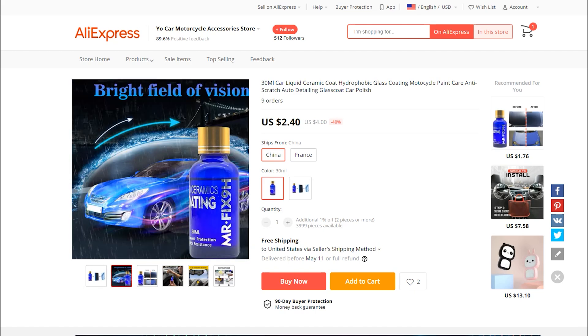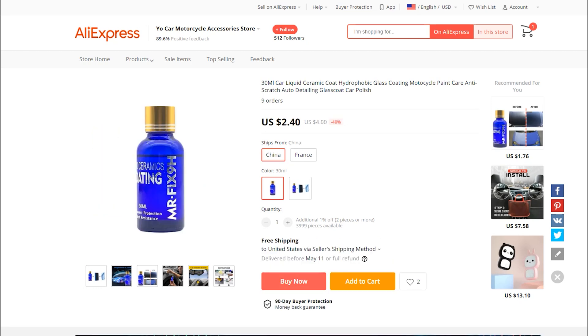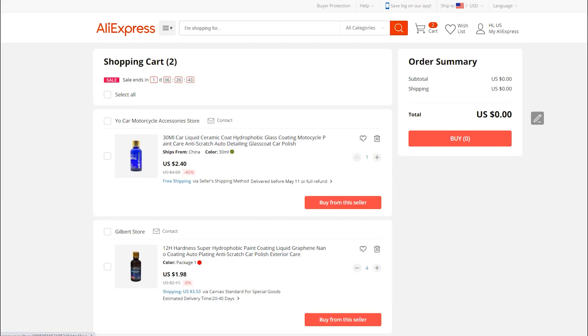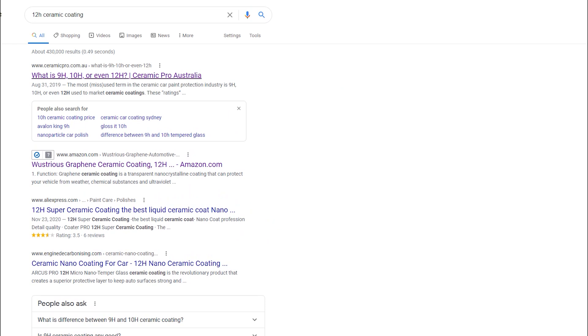So we'll test these, and I'm going to get a few of them to see if there's any difference between batches. This stuff is going to take several months to get here. We've got four bottles of 12H and one bottle of 9H for $13.85 shipped to the US, with one arriving before May 11th and the other in 20 to 40 days.